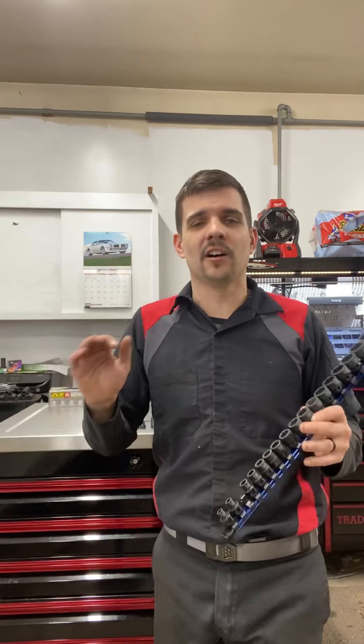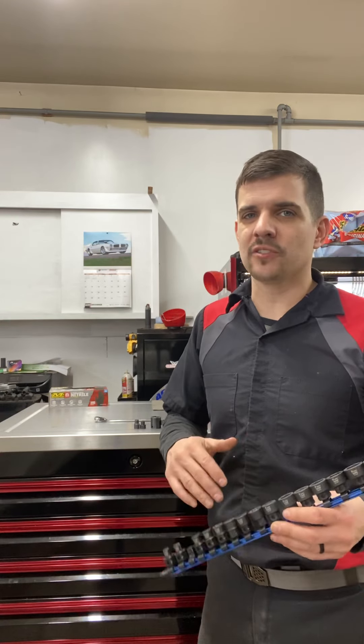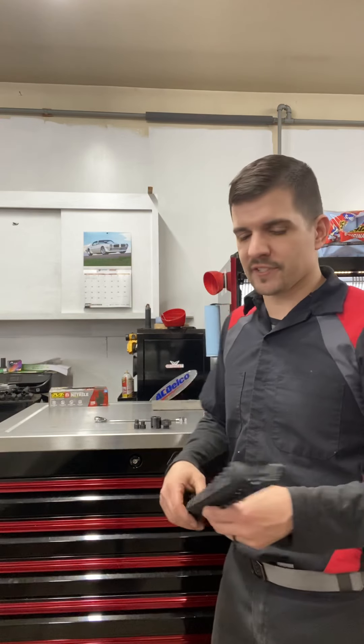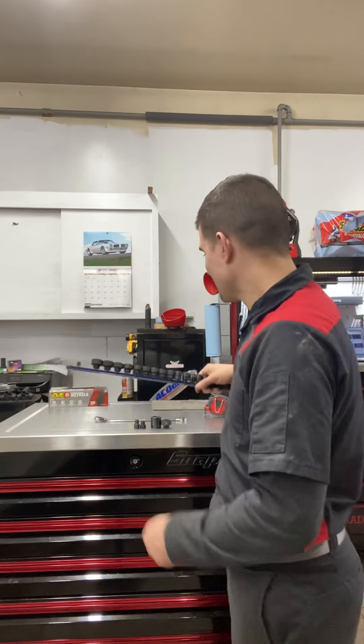No skips is awesome. I honestly hate the fact that companies make socket sets that skip, because nowadays unless you're particularly working on one make and model vehicle all the time and never intend to work on anything else, you're going to need different sizes. So if any tool company ever watches this, please just make socket sets with no skips — same with wrenches.